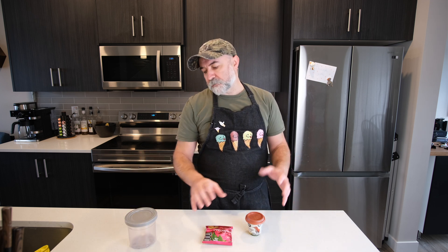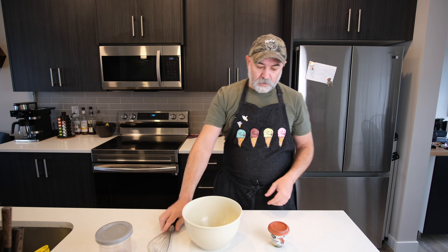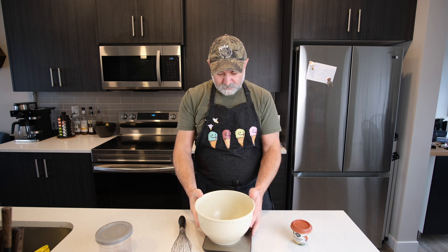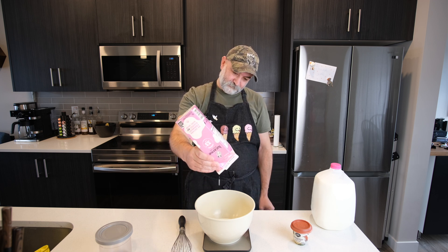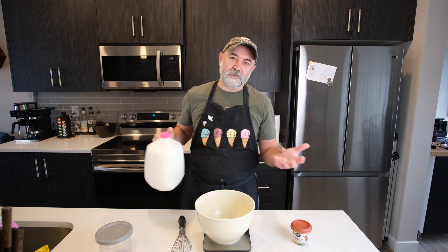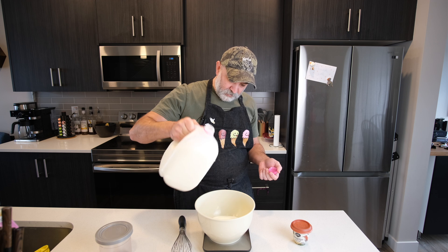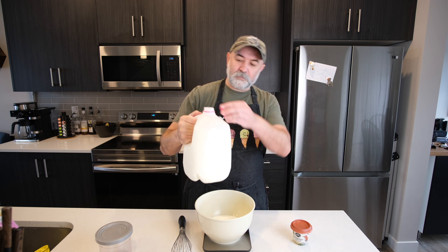I like to use cold process stabilizers for the Ninja Creamy — it's just easy. So we're going to get a bowl and get all our ingredients in there. First thing we're going to do is weigh everything. 205 grams of whipping cream — it landed exactly on 205, which you couldn't make up. Then 167 grams of milk.